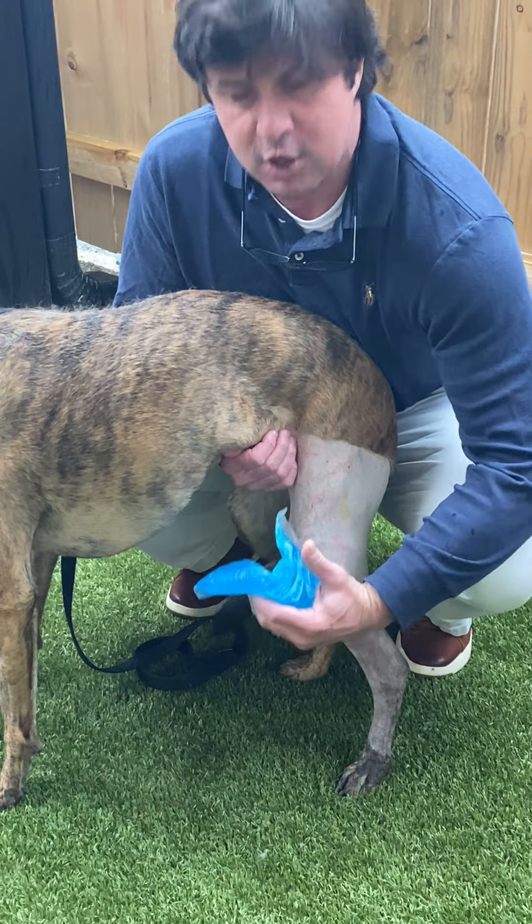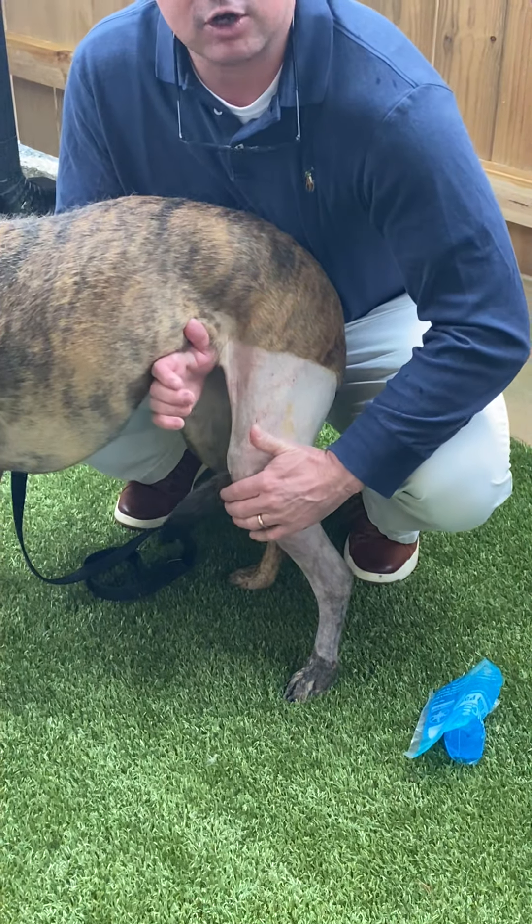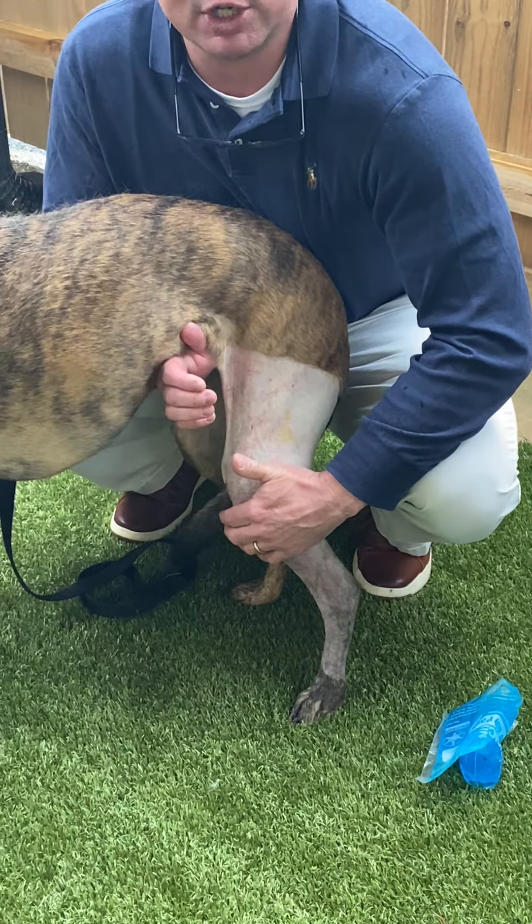After three days you can stop with the icing, and then after the icing we're just going to take her knee and put it through a range of motion.